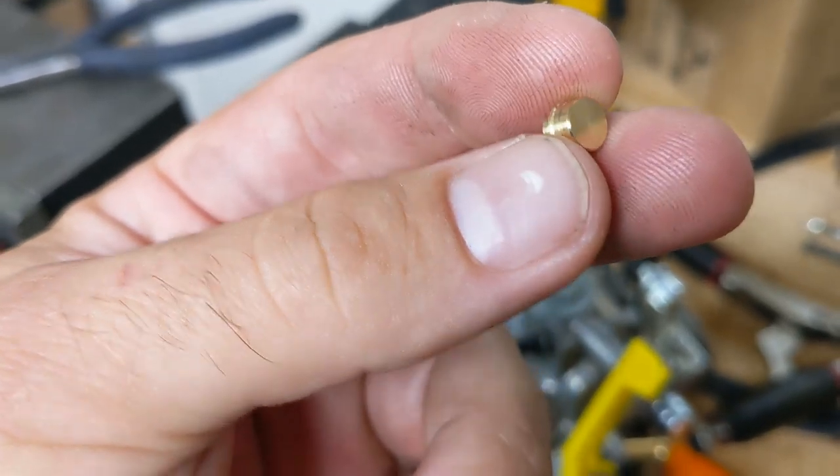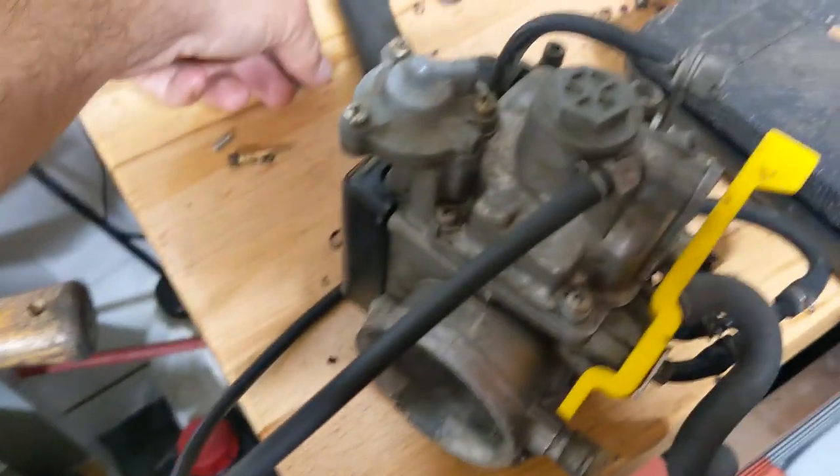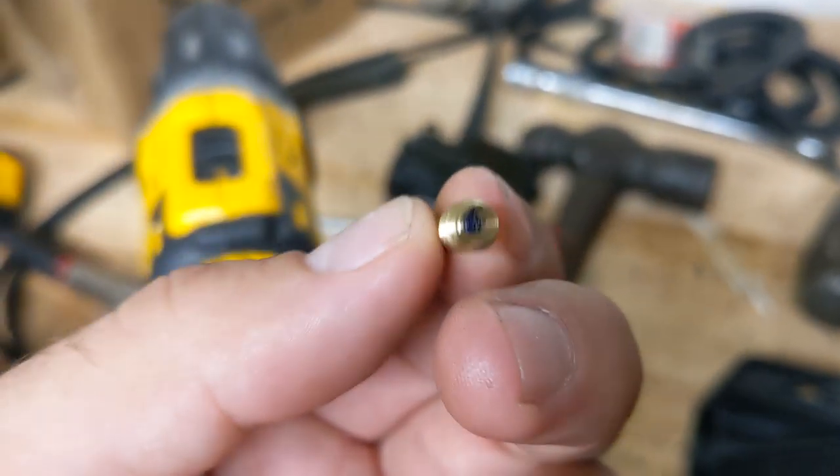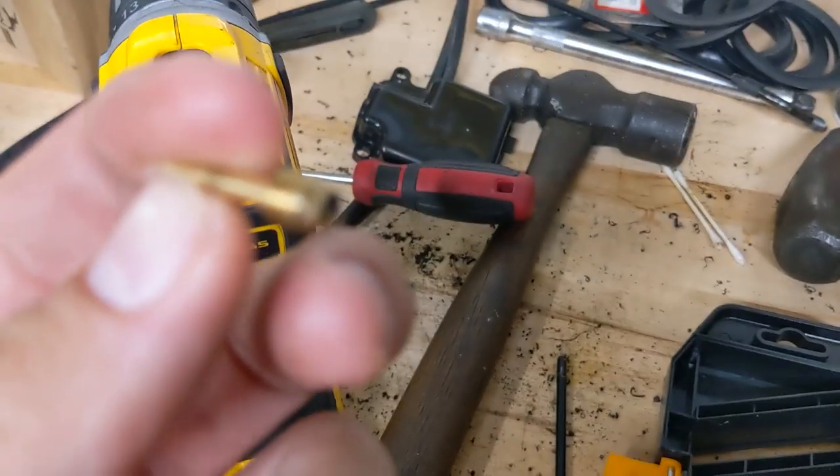Similar procedure to doing a DRZ uncorking mod. So you get that out, and then you find that the top of the adjuster looks like a little D-shaped thing, and you're thinking, how the hell do I adjust that?